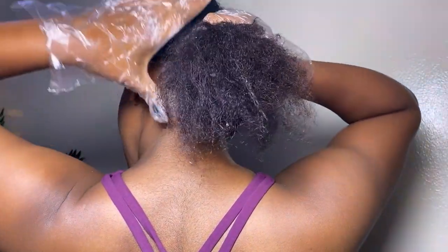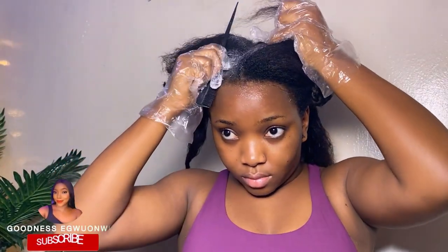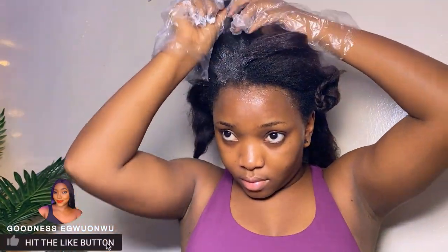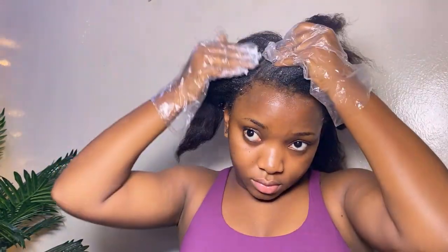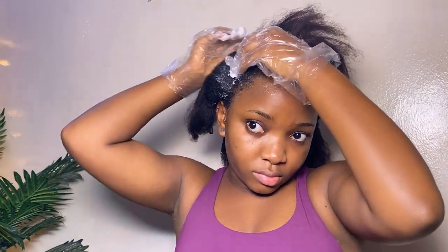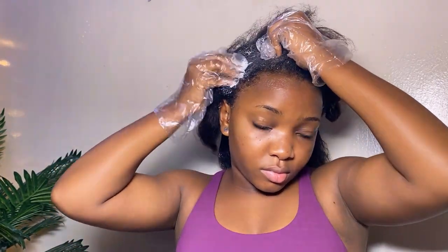I put the relaxer on and give a very good massage, ensuring it gets into every strand of hair. Moving to the front sections, I pat my hair while applying so I can see the relaxer from the edge of each parting — that way it reaches every section and no strand is left untouched. You can use a tail comb or your hand, whichever is faster.